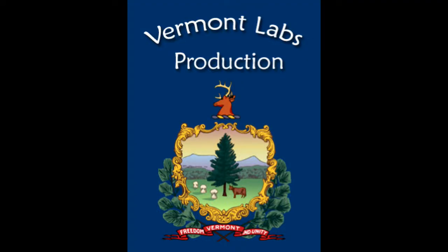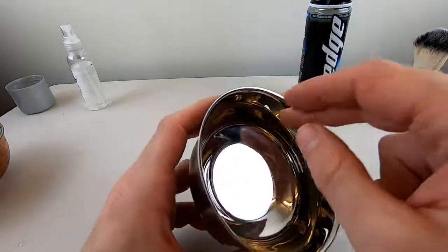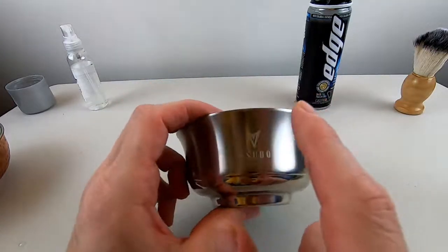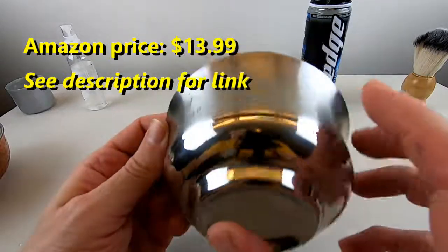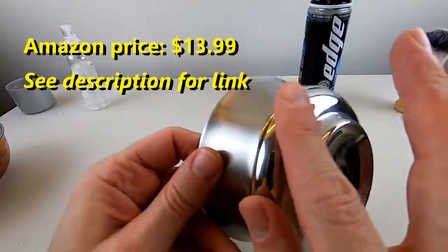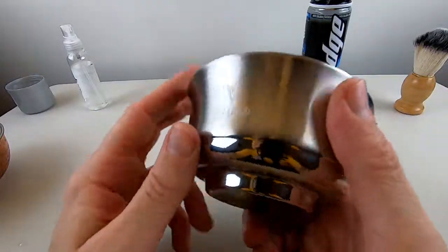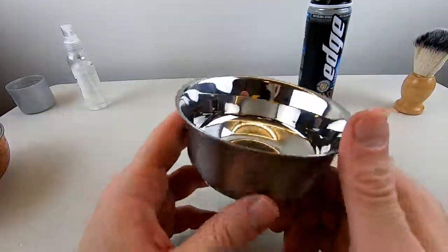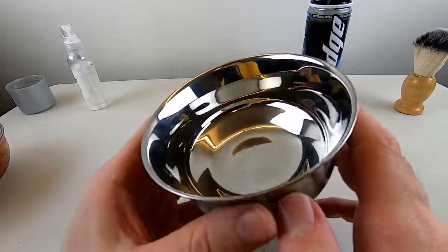Today we're going to review the V-Sudo shaving ball. The interior portion of the ball is all polished. The exterior is brushed on the top portion, from here down to here, and it's polished on the bottom. I would have liked if they would have brushed the entire exterior, because it's a little easier to grip a brushed surface, and brushed surfaces don't scratch as easily as polished surfaces. I really like the product branding here — I always think that's a classy touch.